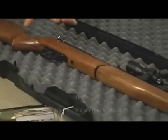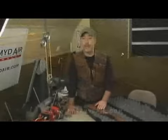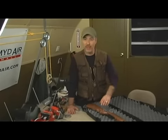Hi there, folks, and welcome back to Airgun Reporter. I am your host, Paul Capello. For today's show, we're going to check out a timeless classic. I'm talking about the Benjamin 392 multi-pump pneumatic. This just might have been your father's or your grandfather's pellet gun. Let's go ahead and check it out.